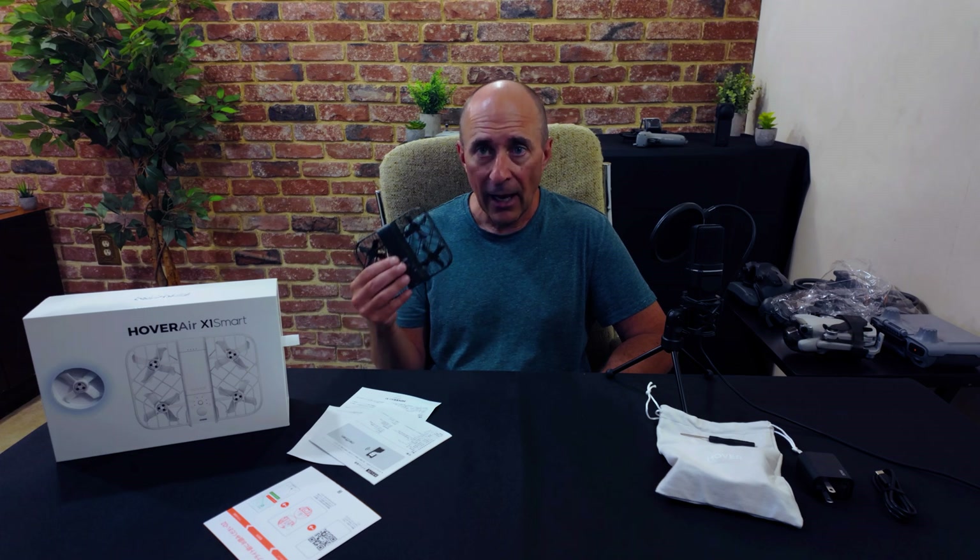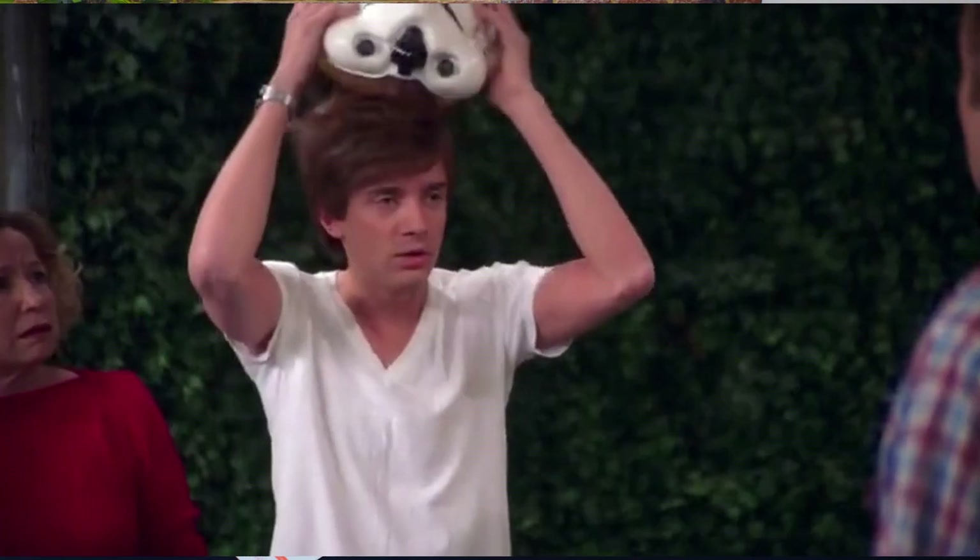So what do you sacrifice for this smaller stature? Full disclosure: I do not own the original Hoverair X1, so my comparison in terms of functionality is based on what I learned through various means and, of course, my direct use with the Hoverair X1 Smart. As far as I can tell, what you lose is nothing. Nothing! It has all the same flight modes, same camera, same gesture controls, and same functionality all around.